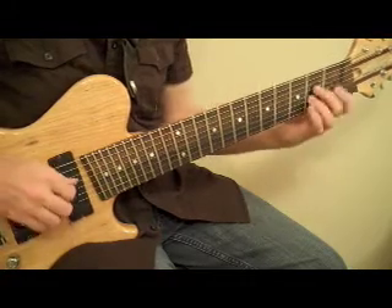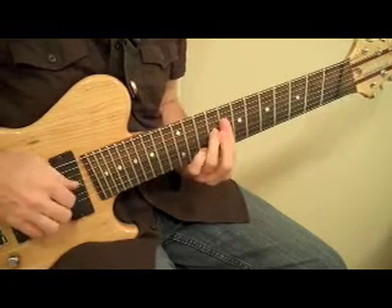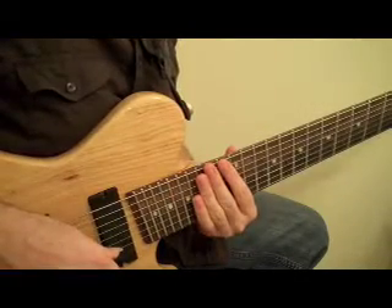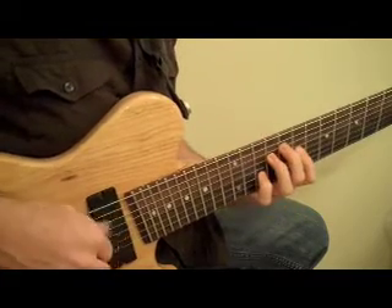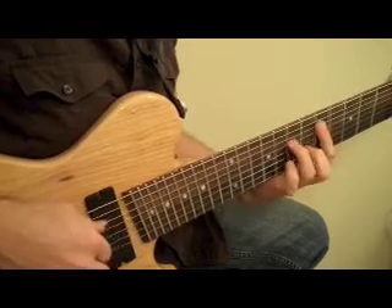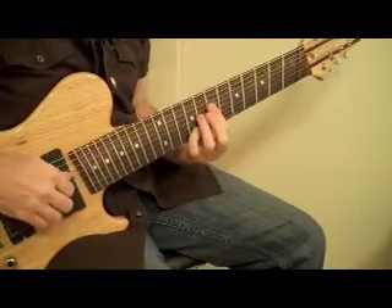For example, I'll take the top voice. Example 3: cycle 4, drop 2 voicings on the middle four strings — C major 7, F major 7, B half diminished, E minor 7, A minor 7, G7, C major 7, G7, C major 7.